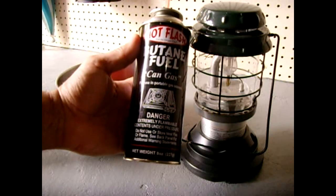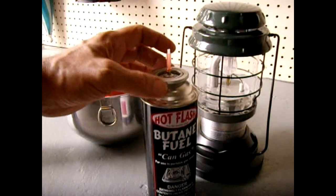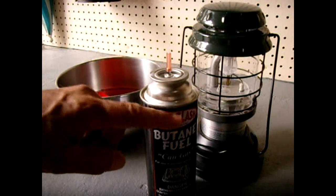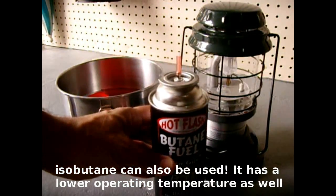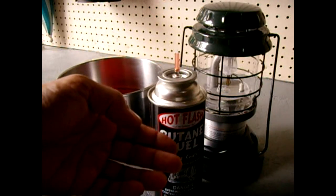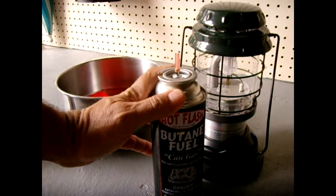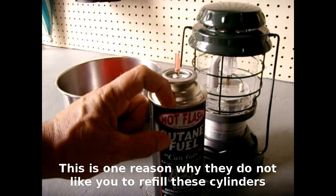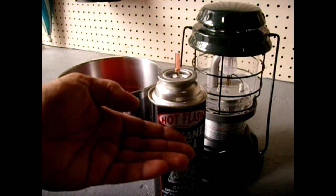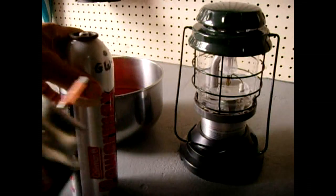Ordinarily, like when I do refrigeration work, I weigh the can as the refrigerant goes in. The reason is: if you fill this to the top with butane at room temperature and then take it outside on a hot day and put it in your car trunk, you have a very dangerous situation. When the liquid expands, there's no room for it to expand, pressures become extremely high, and the can will explode. So make sure you leave a little space empty so the liquid can expand safely.